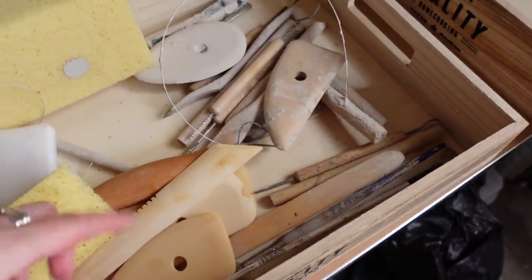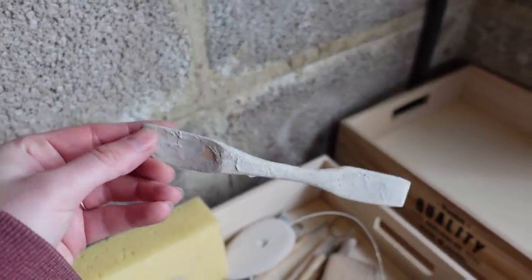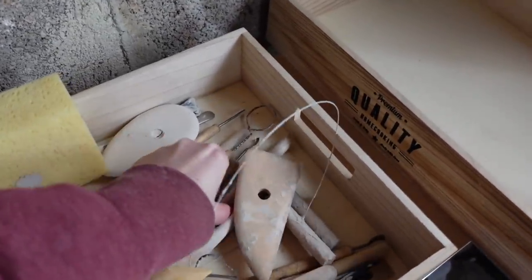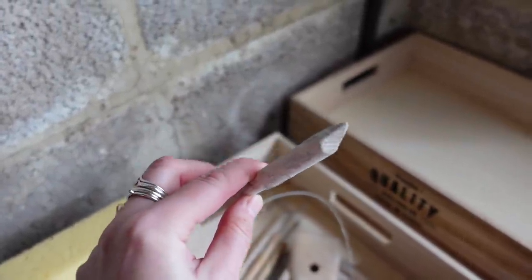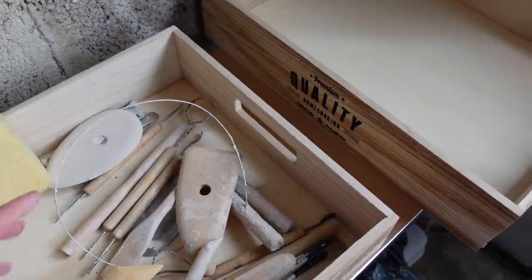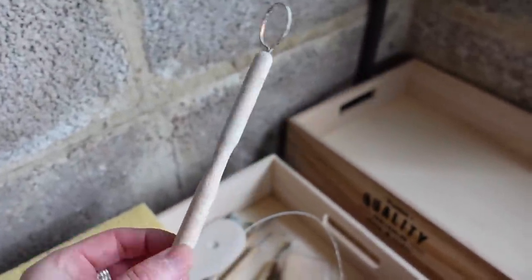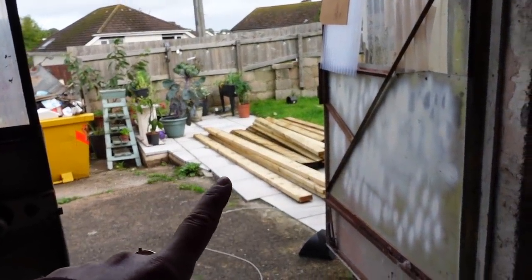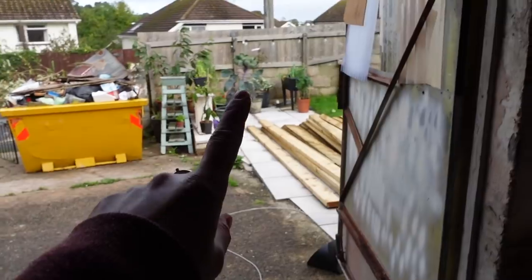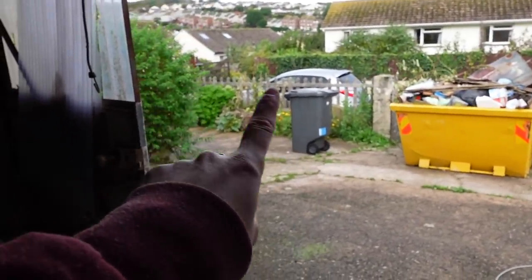This is my pottery station. I got some shells, this is a pin board - it's going to go up here so I can hang my clamps and other tools. I've got these little boxes to put all my tools in. Some of these tools I made myself - this one I did when I was doing my degree. I've got these different shapes for shaping the clay - I think I made that one as well. It's a wire loop tool.